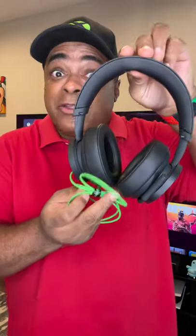Hey, the new Xbox wired headphones are out. Here they are and here's the wire. What a cool color.